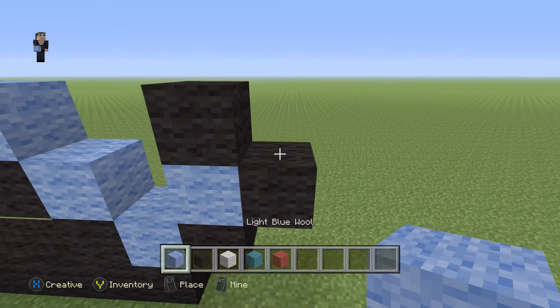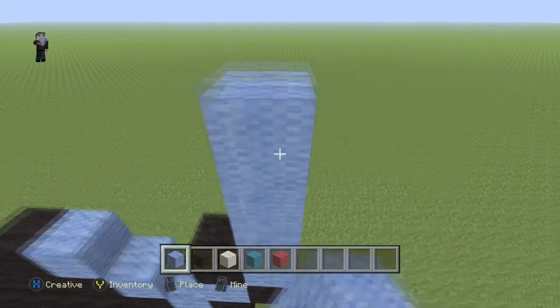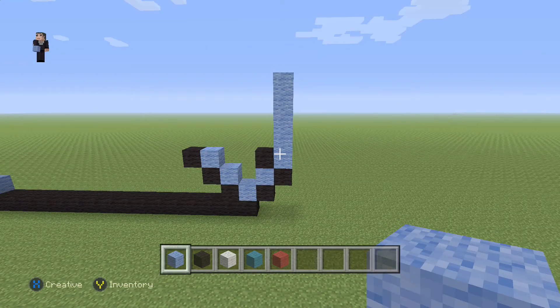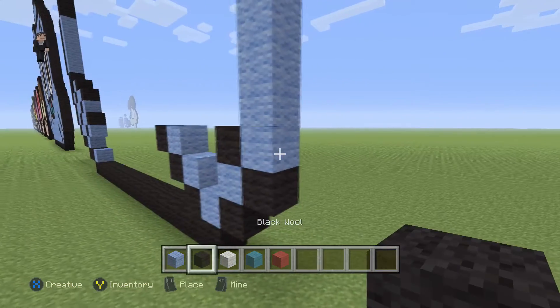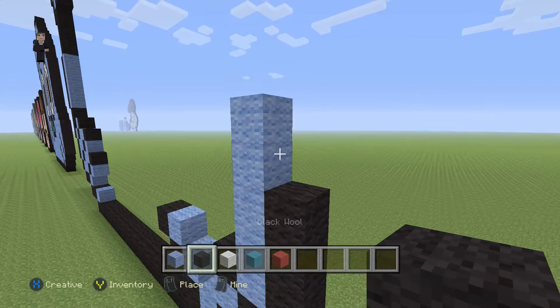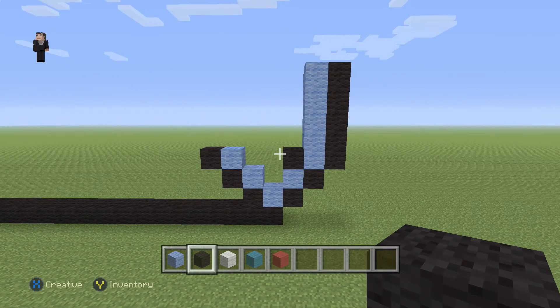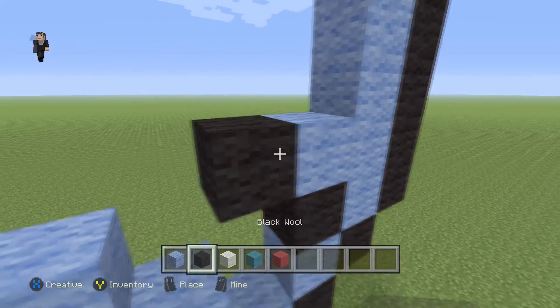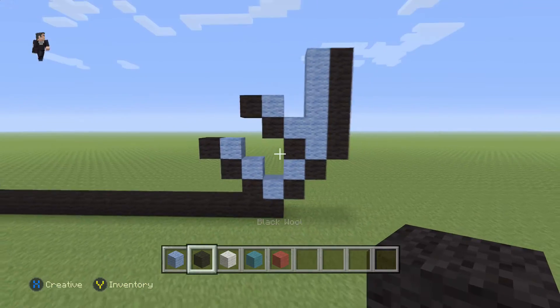Starting right here we're going to go up by five with our light blue — one, two, three, four, five. On the right side we're also going to go up by five: one, two, three, four, five. Then we need to add two more diagonal black wools here, just like that, so that if you count them it ends up being four.